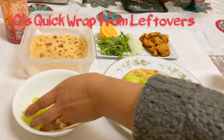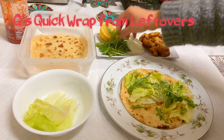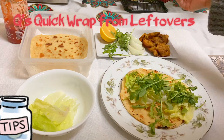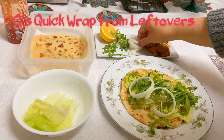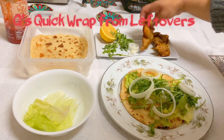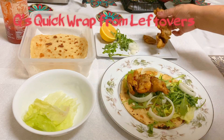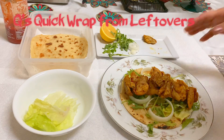And a little bit of sriracha, and we're done! So if you're looking for a quick lunch or a quick dinner, just grab whatever leftovers you have in the fridge — you can have fish, you can have beef, whatever is available — and just put it on the flatbread and make a wrap. That's it!